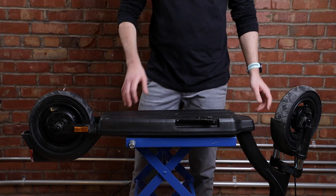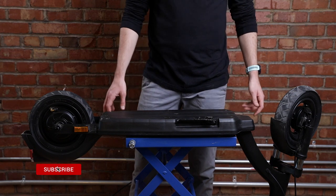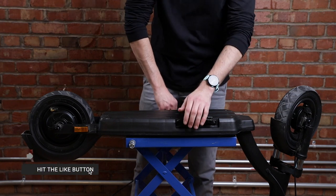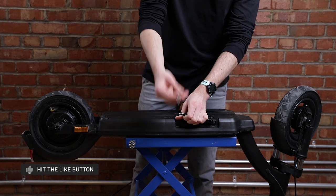The first thing we want to do is flip the scooter over so we have access to the deck underneath. We're going to start by removing the kickstand using a 3 millimeter allen key.